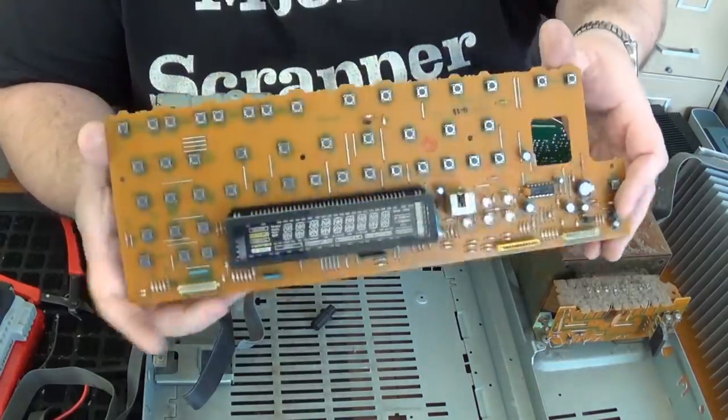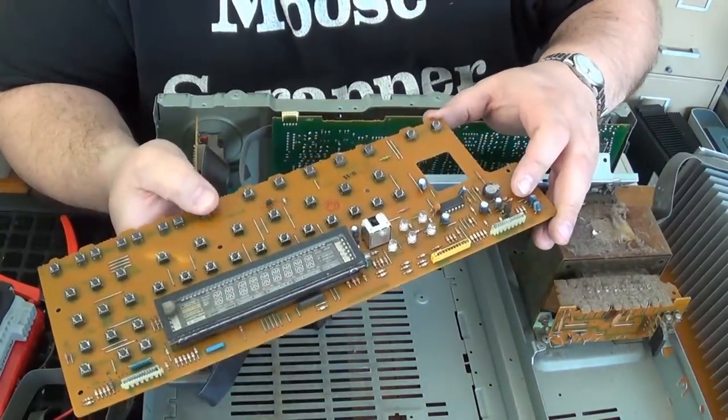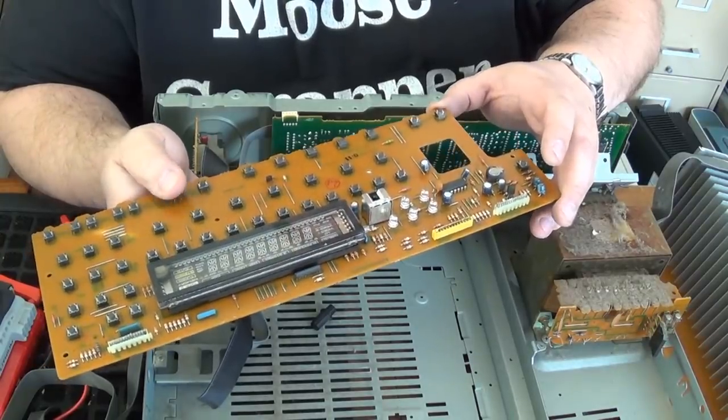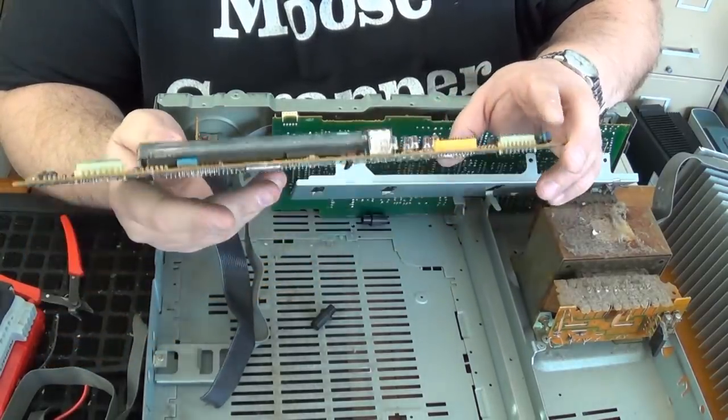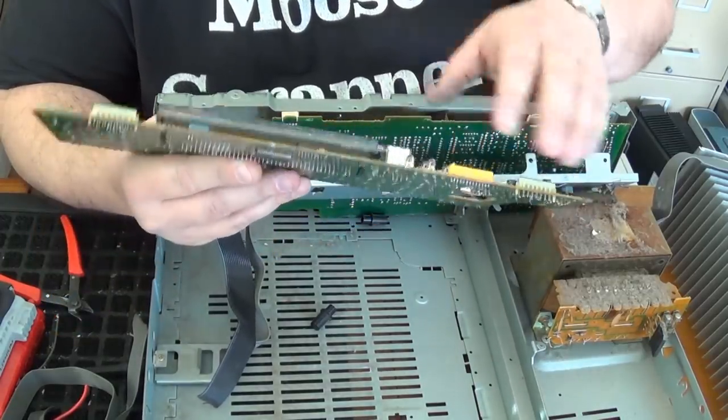The first thing that you're going to notice is there are dozens of these little tactile switches. These can have a little bit of silver in them. So make sure, if you're into silver recovery, pull those off, set them aside, sell them, do whatever you want to do with them.